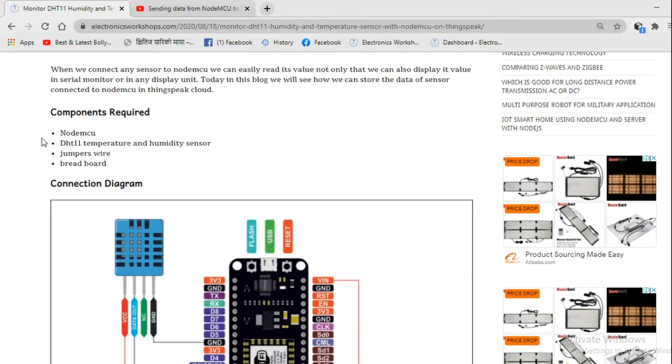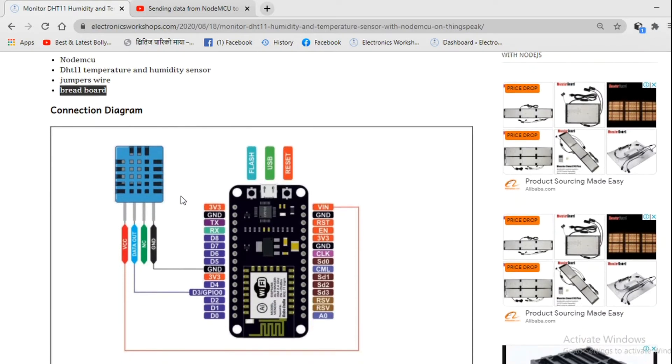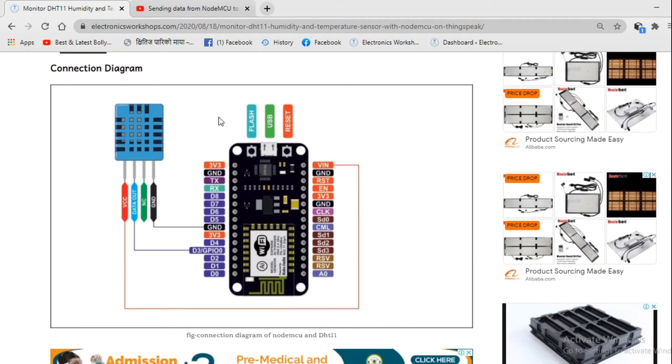The components required for our project are NodeMCU, DHT11 temperature and humidity sensor, jumper wires, and a breadboard. The connection diagram is similar to our previous project: the first pin connects to high voltage — that is VIN of NodeMCU — the last pin to ground, and the second pin to any GPIO pin of NodeMCU. Here we have used the D3 pin.